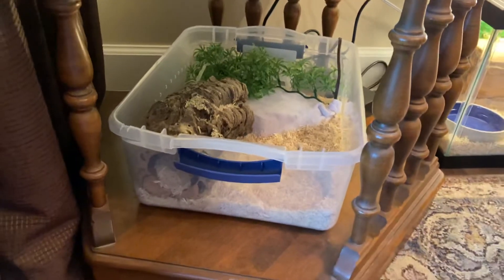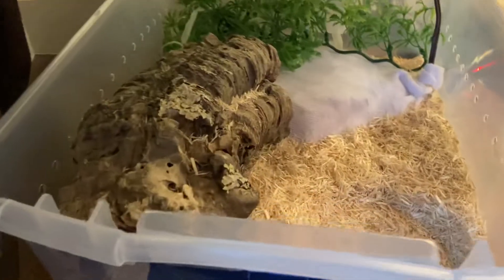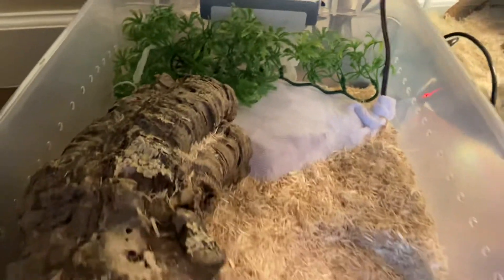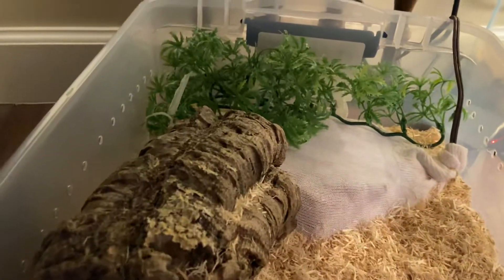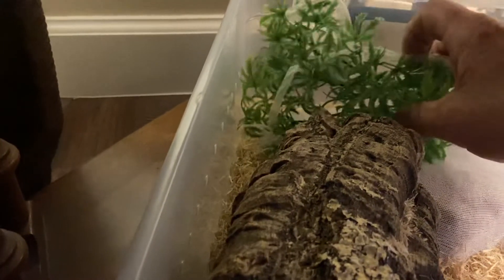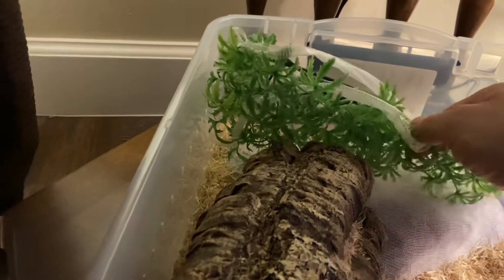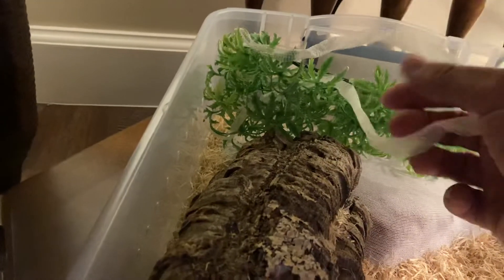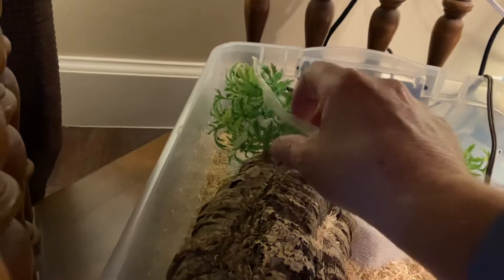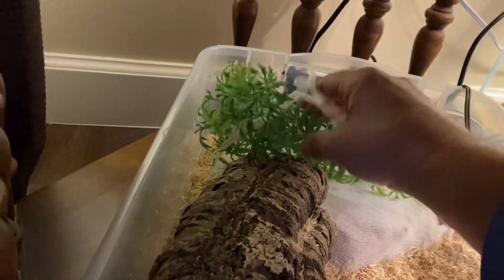Alright guys, Black Snakes Channel. We're doing a little quick update on Butterscotch — she shed last night. As you can see, there's a skin wrapped up in this greenery.